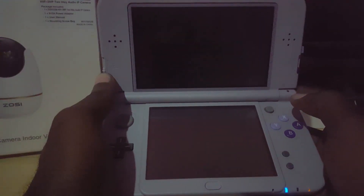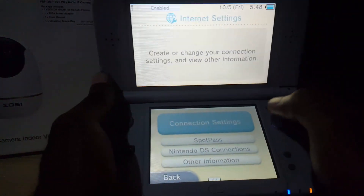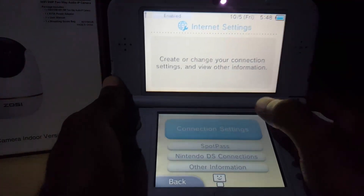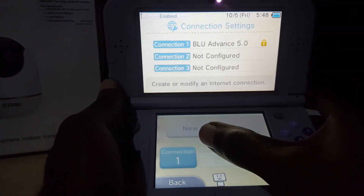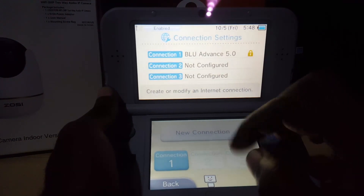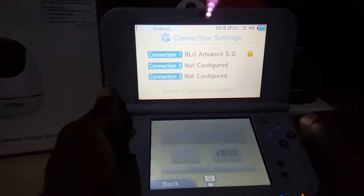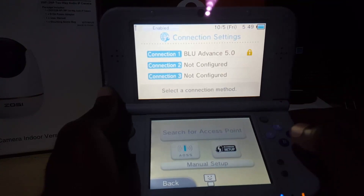Tap it again to select and it'll start loading up. Once you're in here, go into Internet Settings. It says 'create or change your connection settings and view information.' Go to Connection Settings and you'll see the first slot. You can either delete or create a new connection.